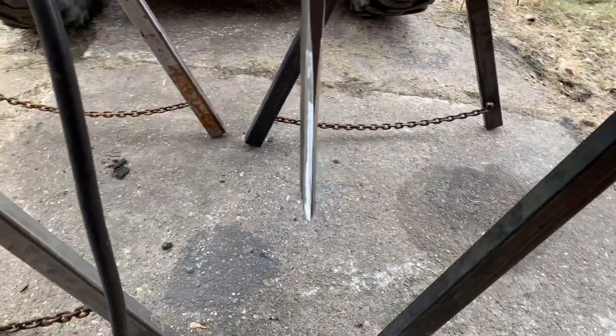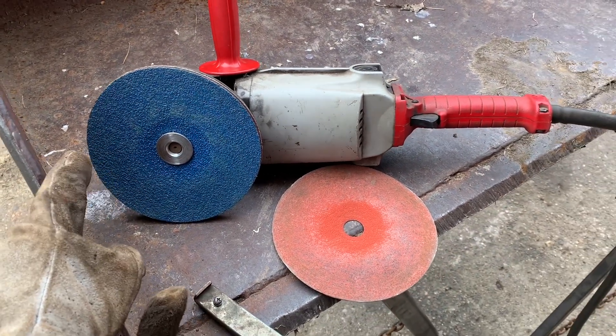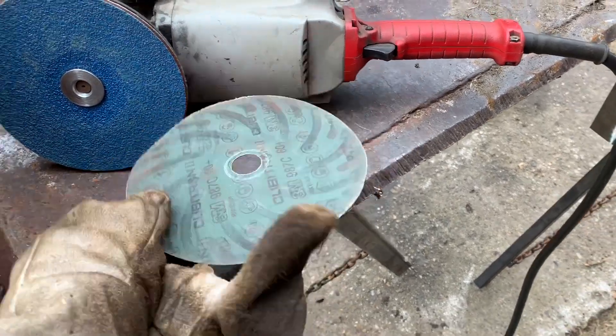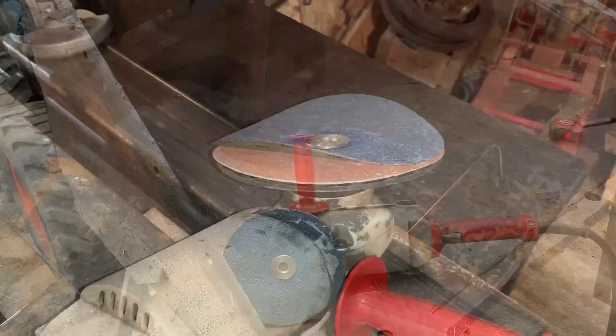All right, there it is — all sharp and ready to go. Dirt knife. These carving wheels work pretty good, but I would say this 36 grit compared to that 3M 60 grit — I don't know, the 3M just seems a little better. But for what you pay, I guess it works. Little update on the sanding discs.